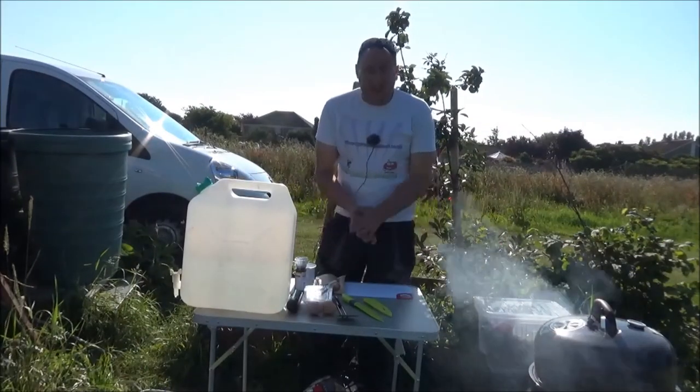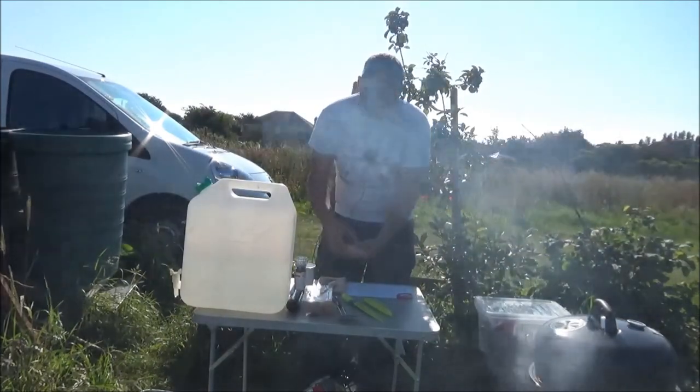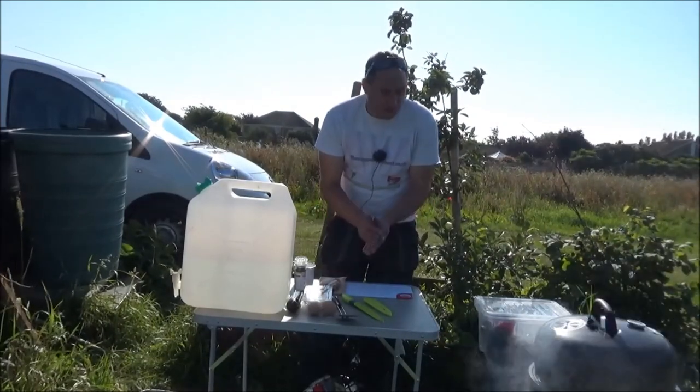Good morning everyone. It's an early morning for me - I'm on call this week so I've decided to get down the allotment early and cook up some breakfast.